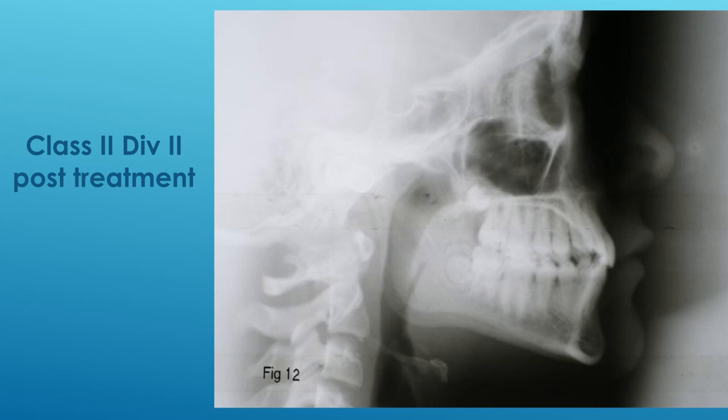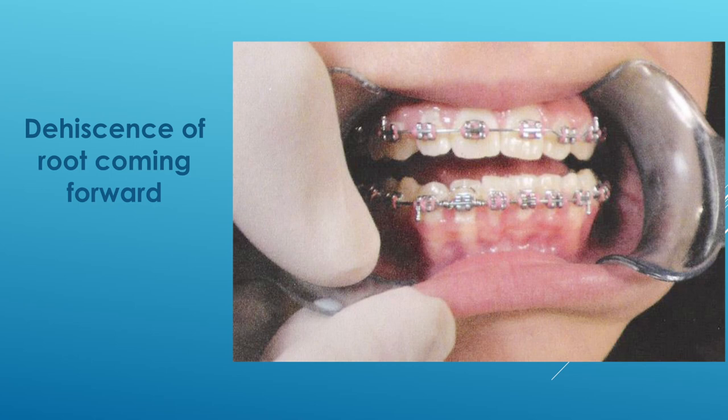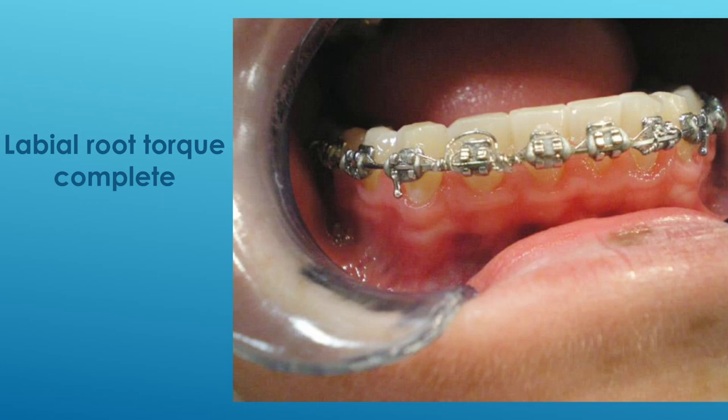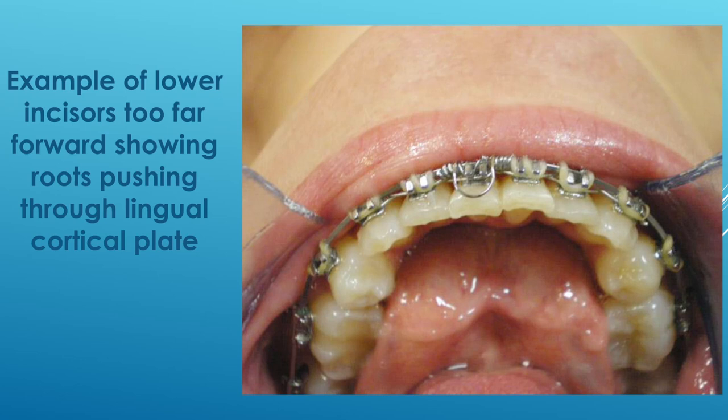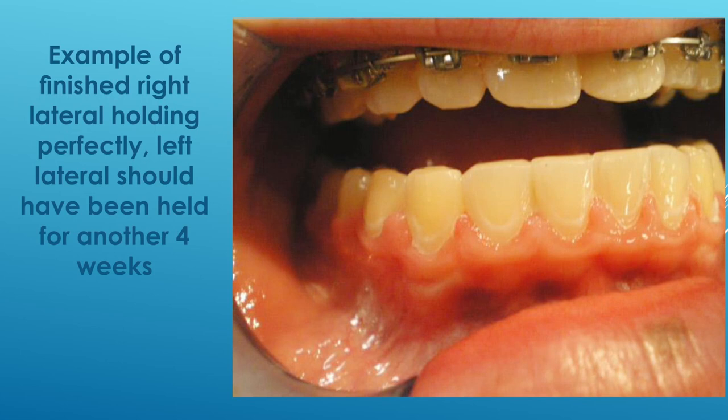Another helpful note: the patient will sometimes want to disappear on you. When you have 150 grams of force placed against the crown of a tooth, it's very easy to bring the root to the cortical plate if they go away. They must come back within four weeks, and I have them sign a release form stating that if they don't, whatever happens is on them and not on us. It's very important that they take responsibility for showing up to check.